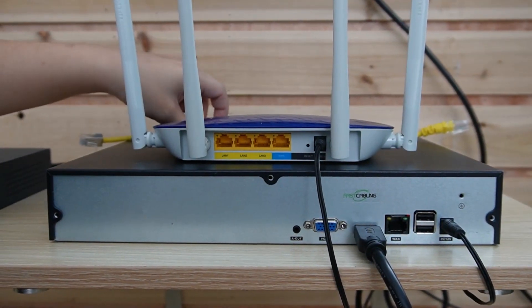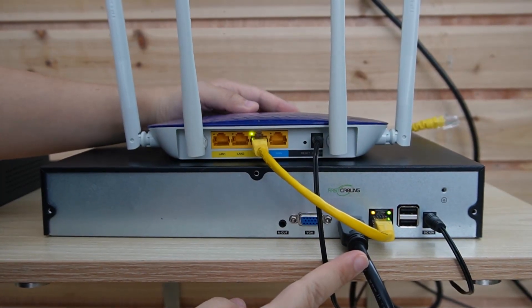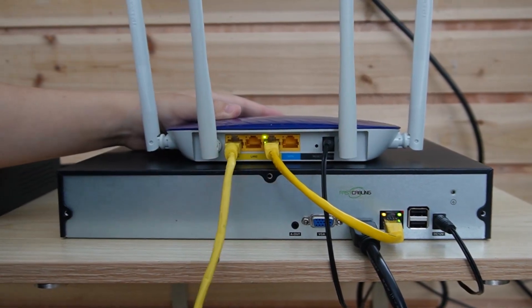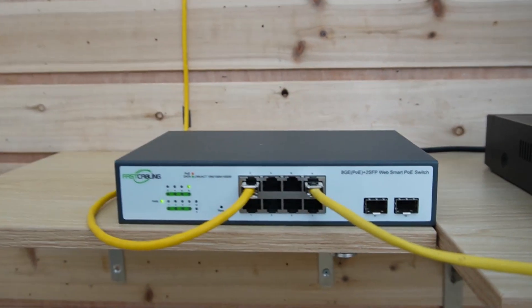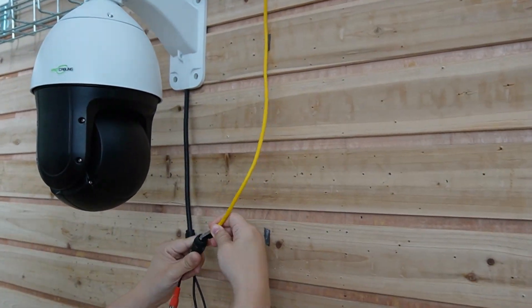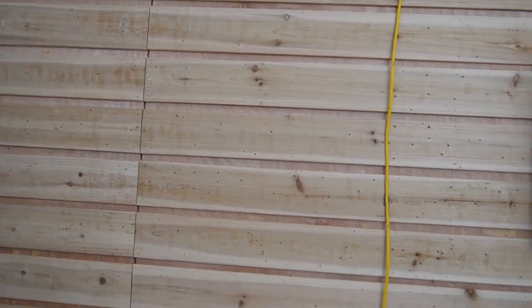Let us do the connection together. First, I'm going to use a short patch cord to connect the router and the 16-channel NVR, which is already connected to the monitor. Then I'll use another Ethernet cable to connect the router to our WebSmart POE switch. This cable is connected to the PTZ camera, so all we need to do is plug in a single Ethernet cable to transmit both power and data. As you can see, it's now getting power and data at the same time.